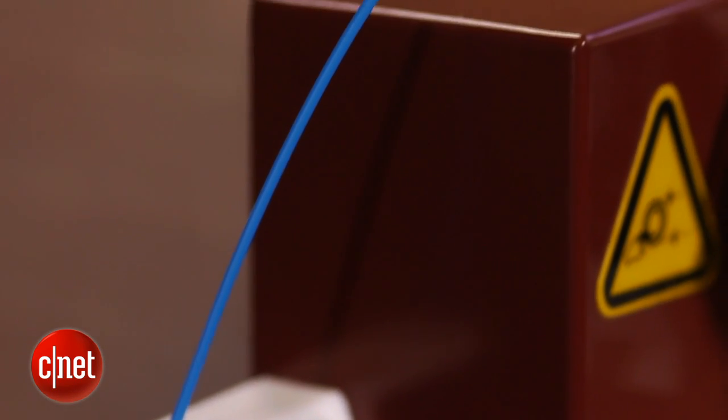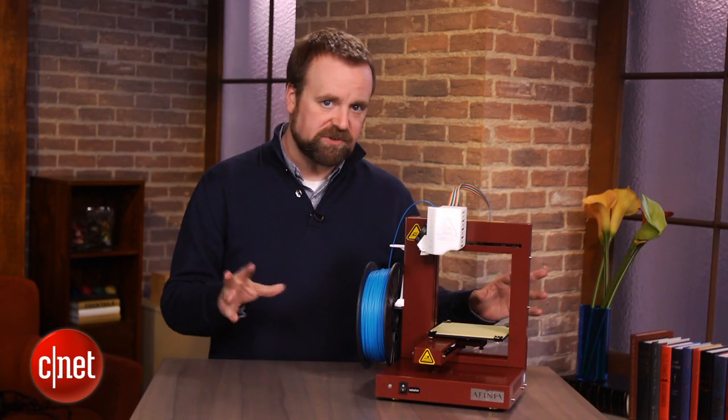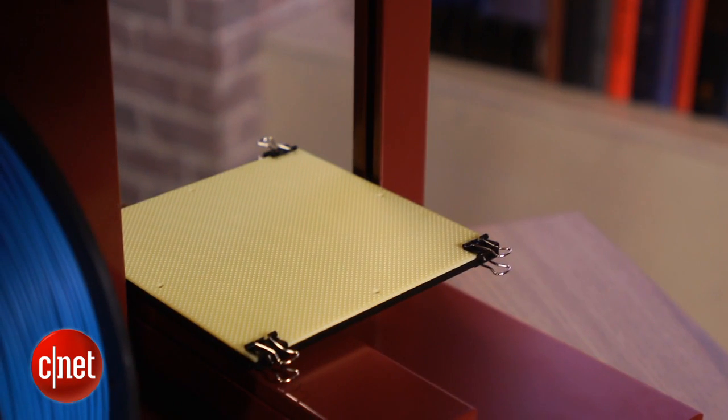The printer ships with ABS plastic, which is the standard material used for 3D printing, and it can also support PLA as well as some experimental materials if you're willing to try them. Affinia suggests you don't use spools from other vendors, but we had no problem testing spools from MakerBot as well as a couple of other places.